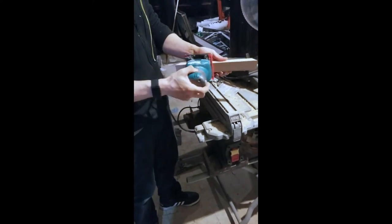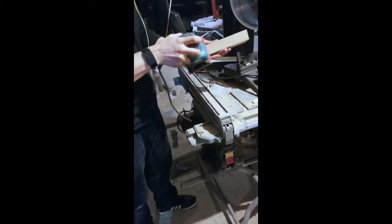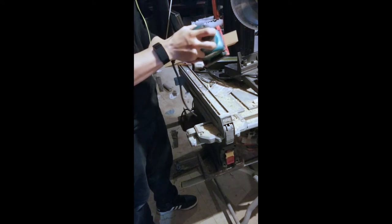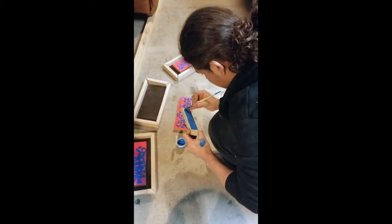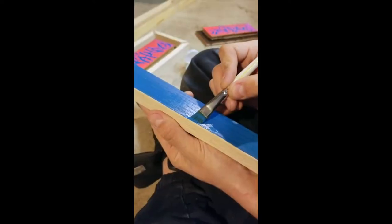I'm using a Makita palm sander and 80-grit sandpaper. After I cut all the pieces out and had them all sanded down, I decided the frames would look really cool with a blue inner edge.